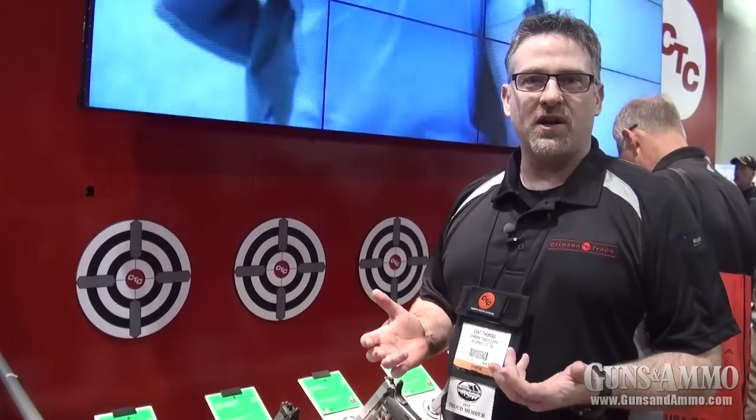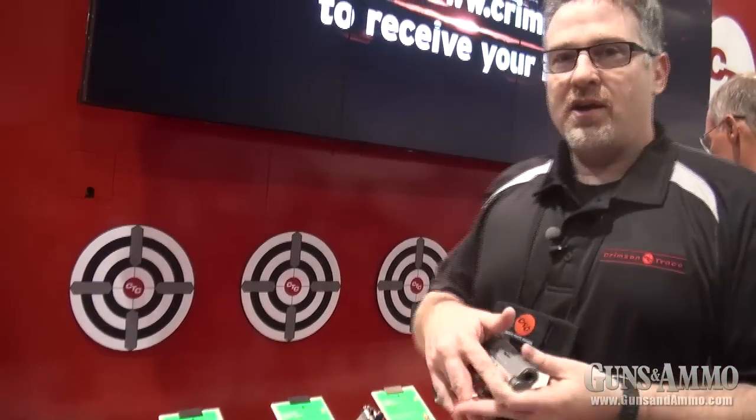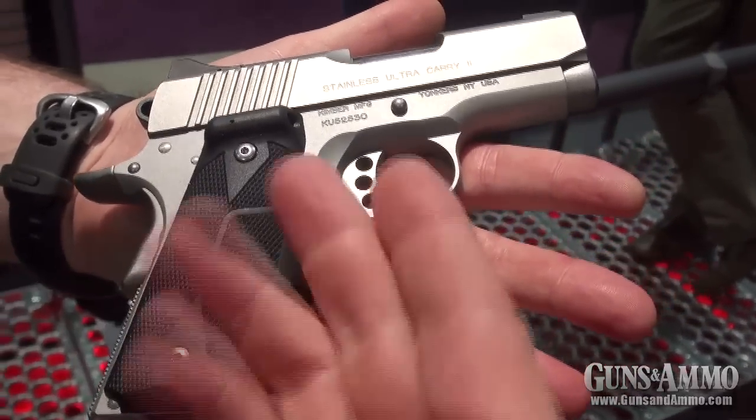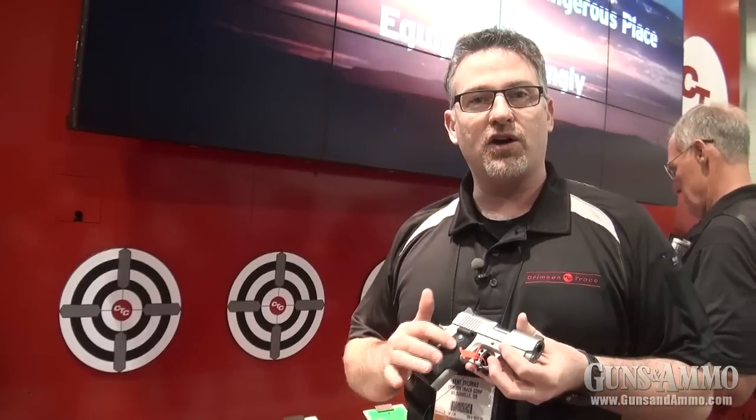One of the things we're most excited about this year is introducing green lasers — green laser sighting systems for laser grips. Earlier last fall in 2012 we introduced laser guards and a universal rail master for green. This year we have laser grips that are going to be available starting this spring. It's the first time anyone has introduced and been able to integrate a green laser sighting system into a grip.